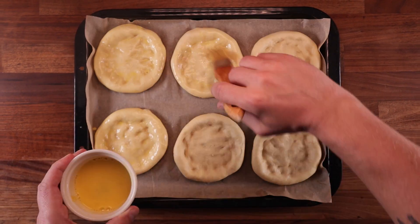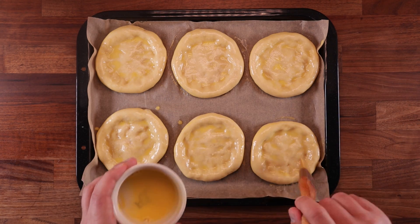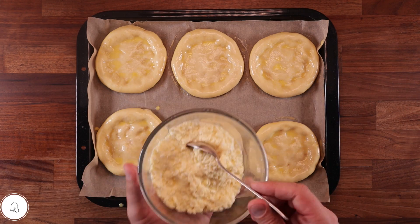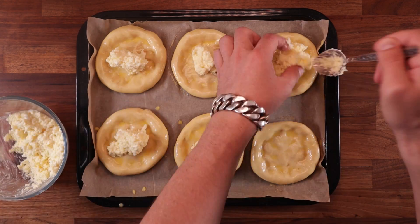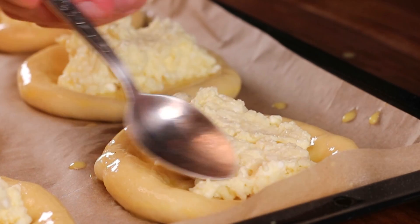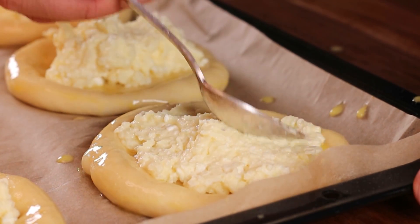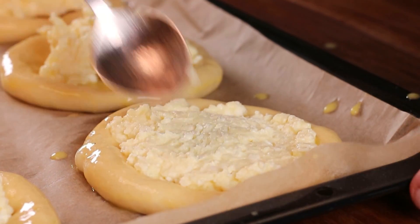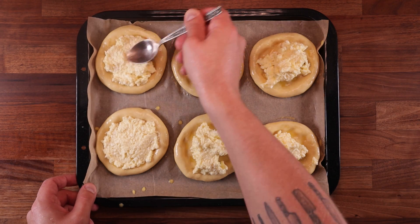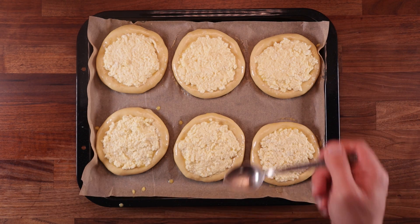So brush your buns all over — you can brush them twice, actually. Now we can fill them up. Try and get the same amount of filling in each. You could fill this kind of bun with anything really — you could even make little mini pizzas. But whatever you add in there, make sure you press it in and spread it out nice and evenly. I find that a spoon is a perfect tool for this. And as you press the filling in, the buns should stretch out a little bit more. And these are looking perfect, so let's stick them in the oven.